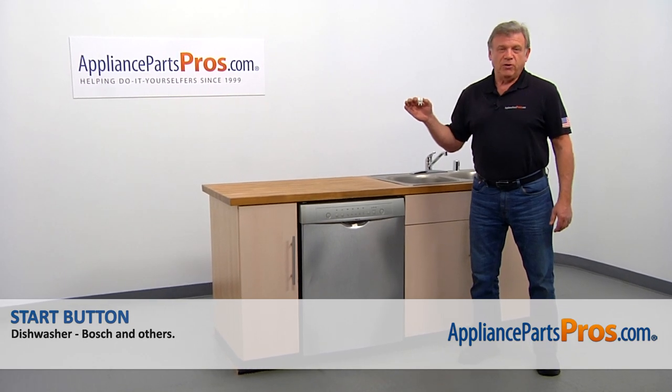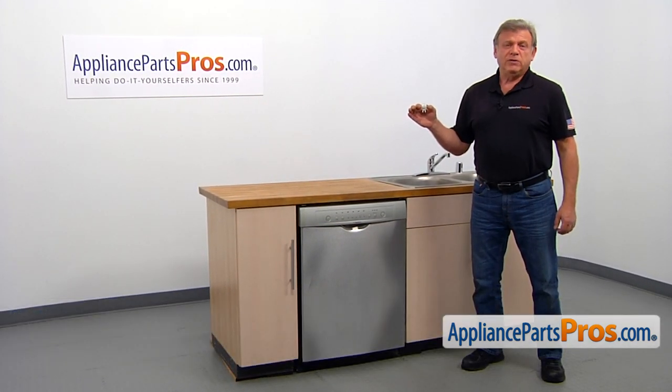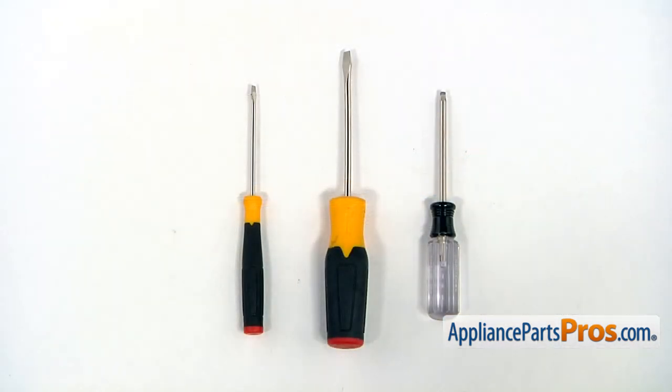In this video, we'll show you how to replace the start button in the Bosch dishwasher. It's going to be a very easy repair and should only take a few minutes. For this job, you need a Torx 20 screwdriver, a big flat blade screwdriver, and a small flat blade screwdriver.